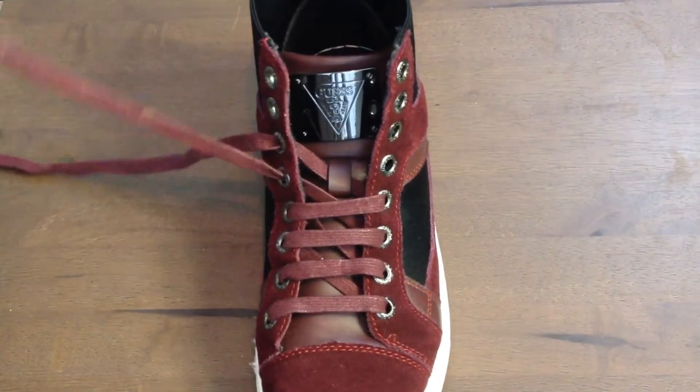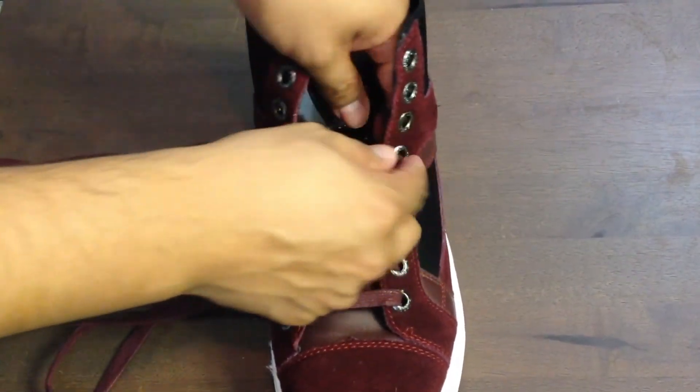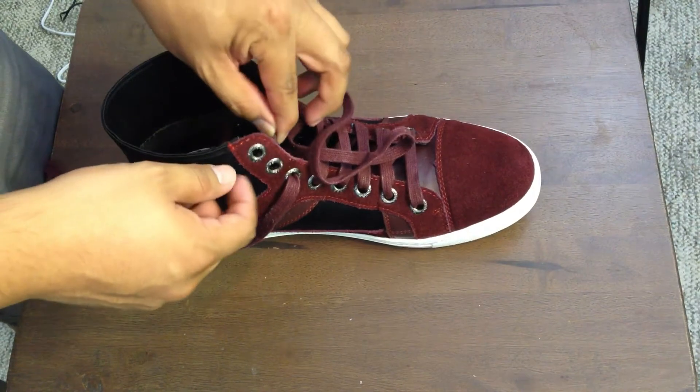Now let's continue with lace number one — we're going to go across. You could go through that loop again, but what I like to do is actually go over it. That way we continue the look we've already created.